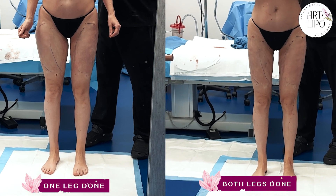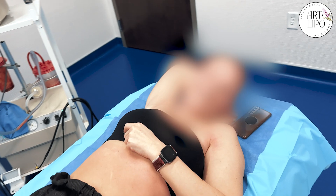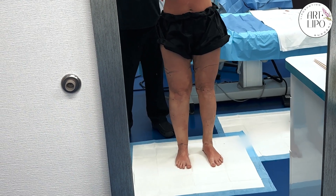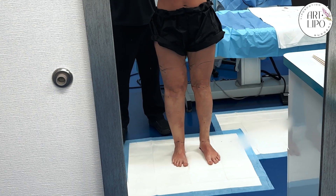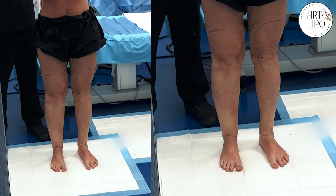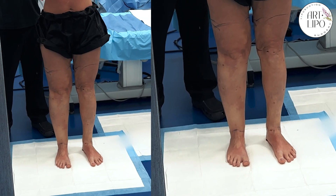Thank you so much. Thank you everybody. Bye bye. Hey Lena! For our audience out there, we just finished doing liposuction for lipoedema — we did the whole calves, ankles, and knee complex and cankles. How has it been, Lena?